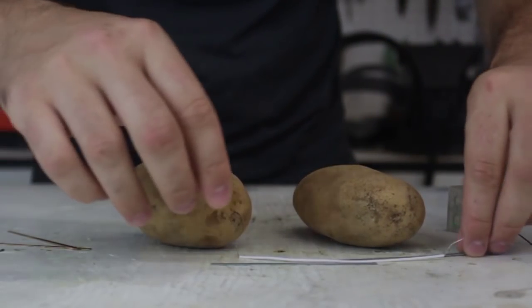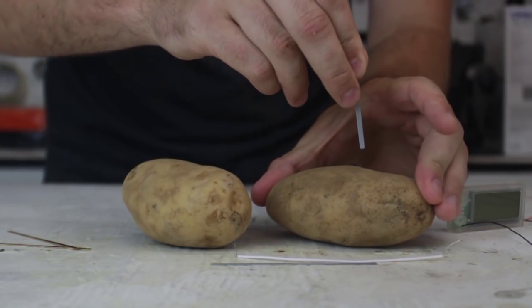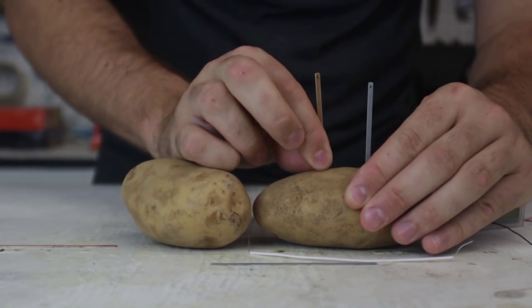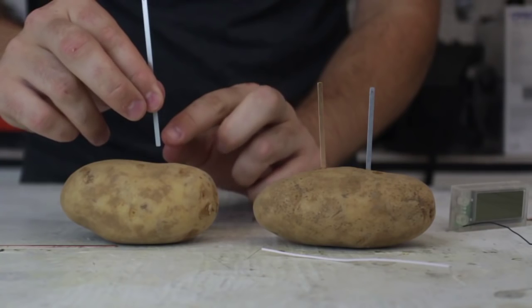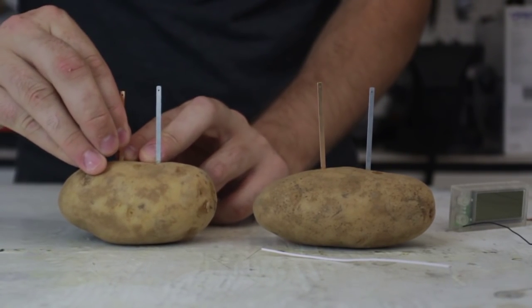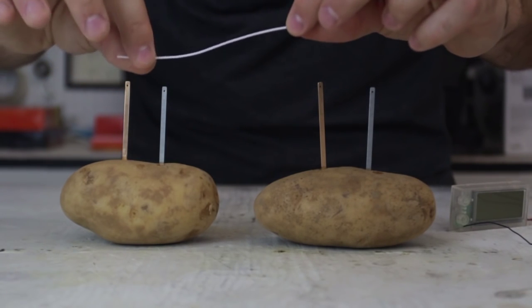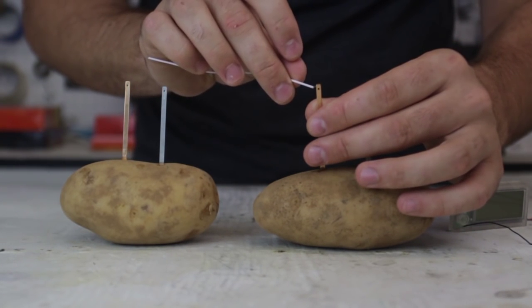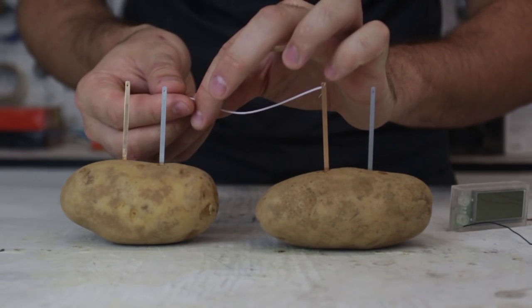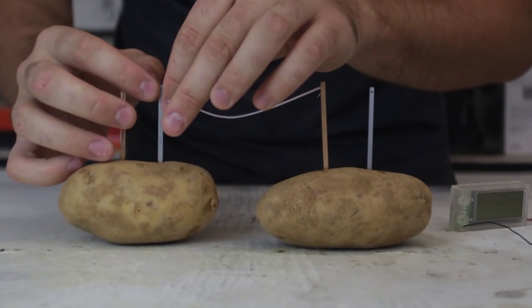I got here two potatoes. I gotta stick in a zinc strip just like this, and then a copper strip just like this. Same thing on the second potato. Now I got here a little wire - I gotta put it through the copper strip and tie it up, and through the zinc strip, just like this, and tie it up.